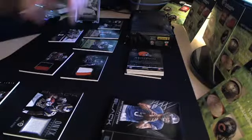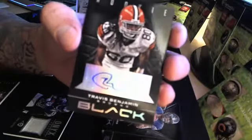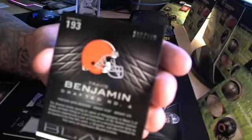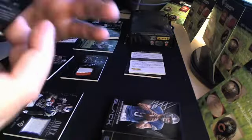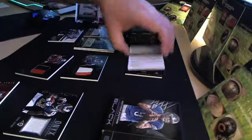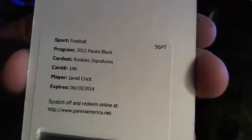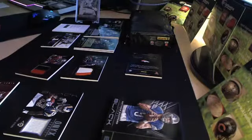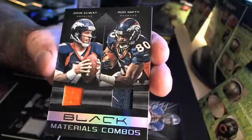Alshon Jeffrey, Doug Martin, Travis Benjamin — that is 162 out of 199. That's my gold over there. We got a gold: Janoris Jenkins — it's actually a kind of cool signature, number 37 out of 99. Redemption card. Another rookie signature: Gerald Crick. And the last one — 28 out of 50 — really cool card: John Elway, Terrell Davis combo, and Rod Smith. Rod Smith was one of my favorite players, so pretty cool.